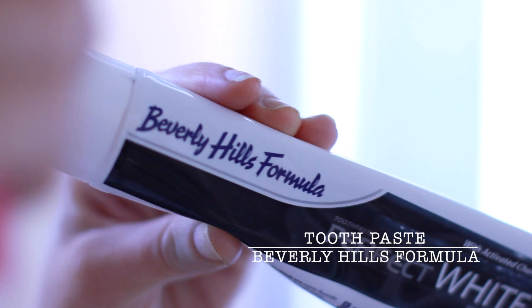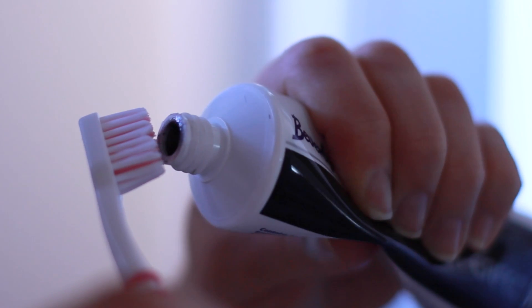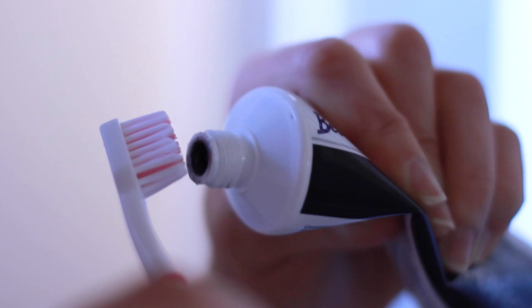Ok, toothpaste — it's black toothpaste. I know it's really weird but my teeth feel super clean after I use it, so I have to share it with you.